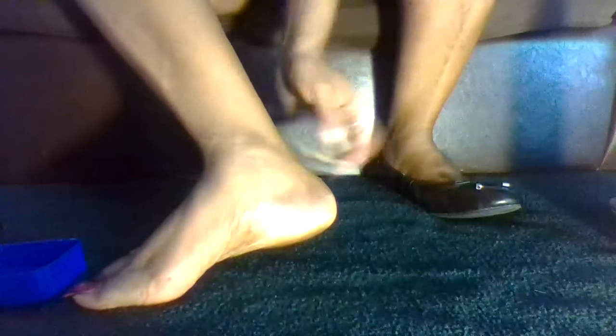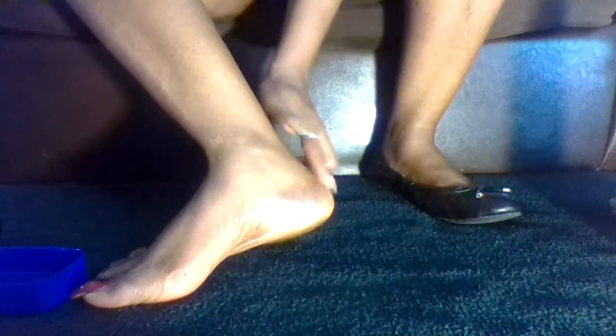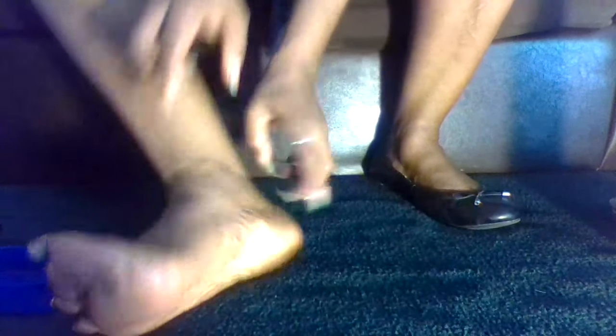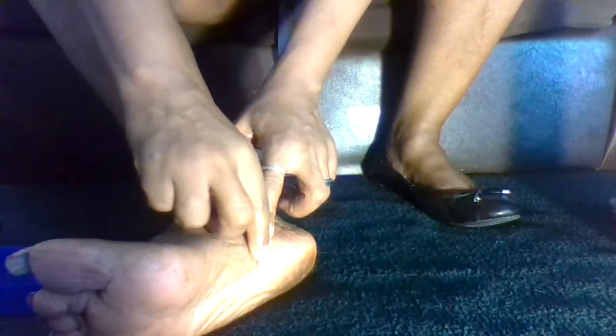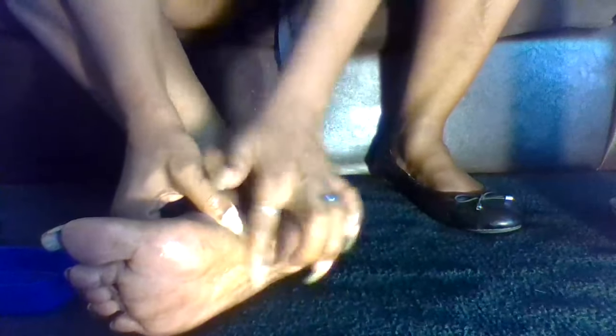So I would take some Vaseline or petroleum jelly and rub it on my dry cracked heels to help them out. Then I'll rub it down the middle where it's all dry and scaly. I hope you guys can see that — all dry and scaly up here in the middle, that's how my feet like to get after walking around barefoot for a while. So I take that and rub it in, and that usually helps me for a little while.